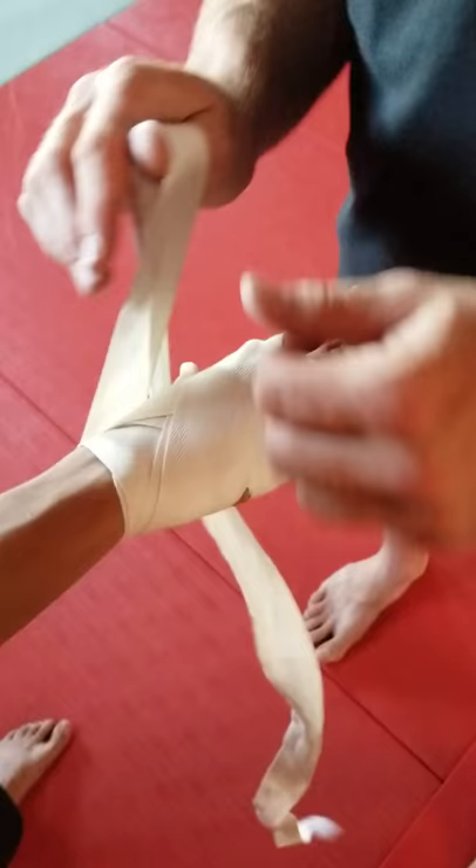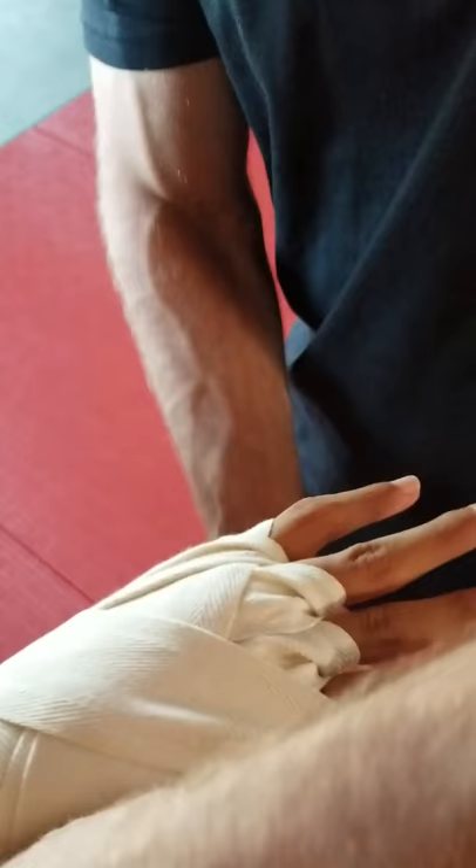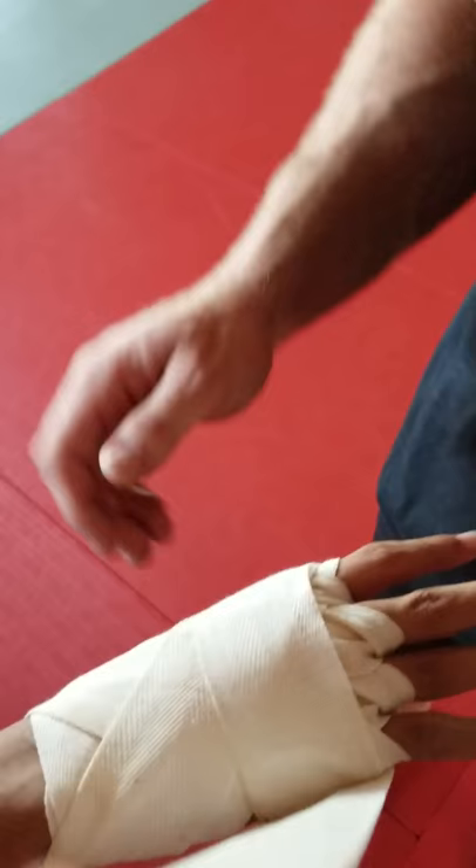Next is the index finger to the side, back down and around. One time around the hand just to clean it up. Back down around the wrist.